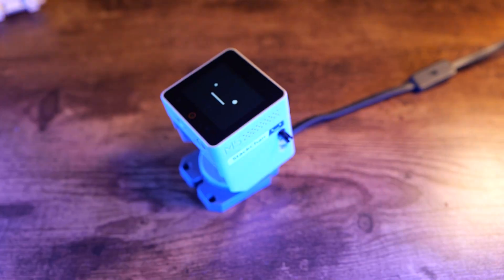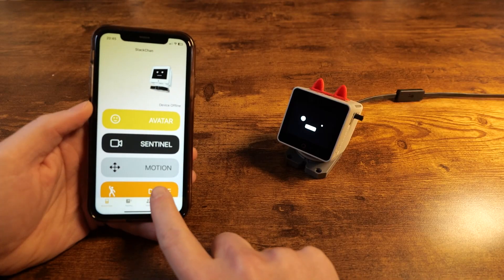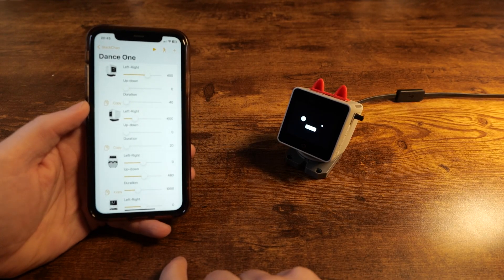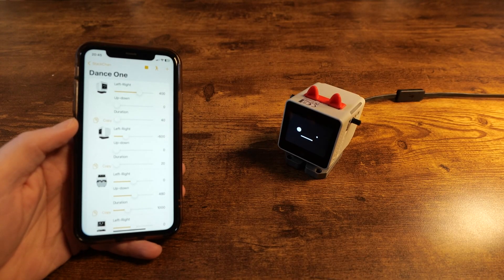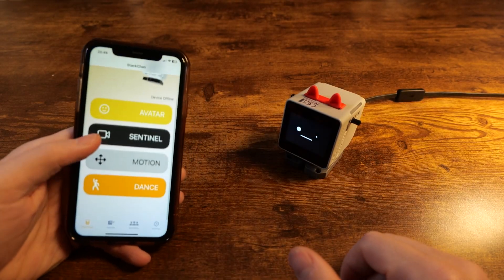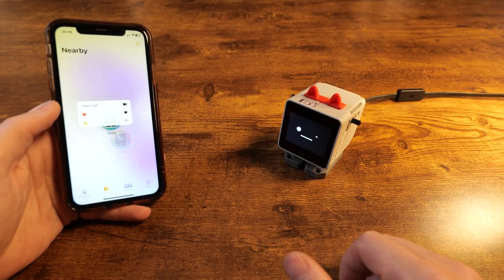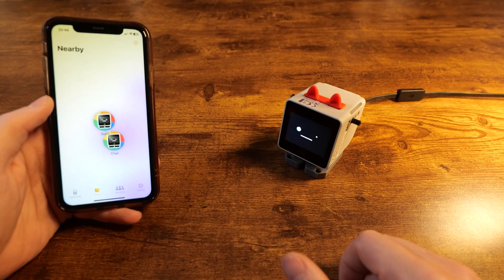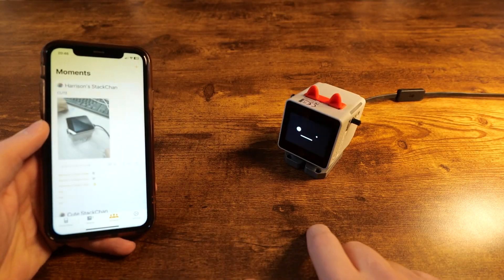The last option is Dance - you can probably figure out what it means. It means that you can take random servo positions or pre-programmed servo positions and trigger them in sequence, making your robot dance to a desired routine. It's a bit of good fun and gives you an idea what you can do with the app. Another two things in the app are the ability to see what other Stack Chans are around and call them. I don't have Stack Chan friends around so I didn't try the calling feature. And there is also a small social media feed into which you can post pictures either of the Stack Chan or taken by a Stack Chan.